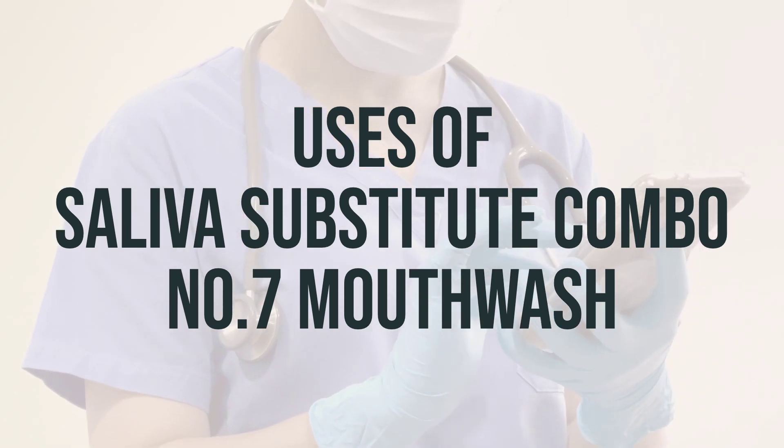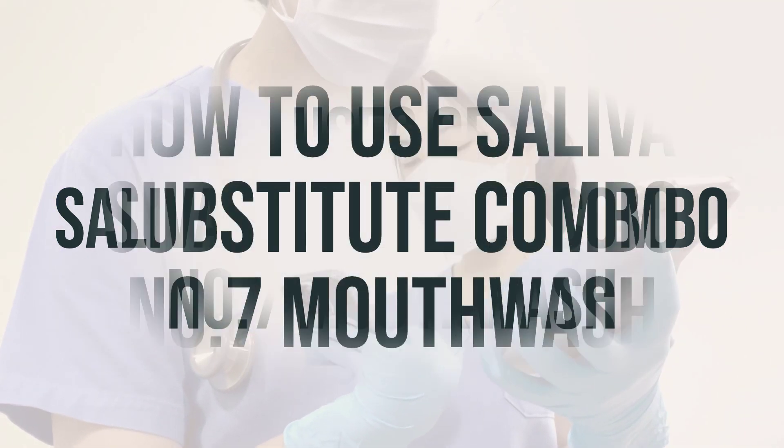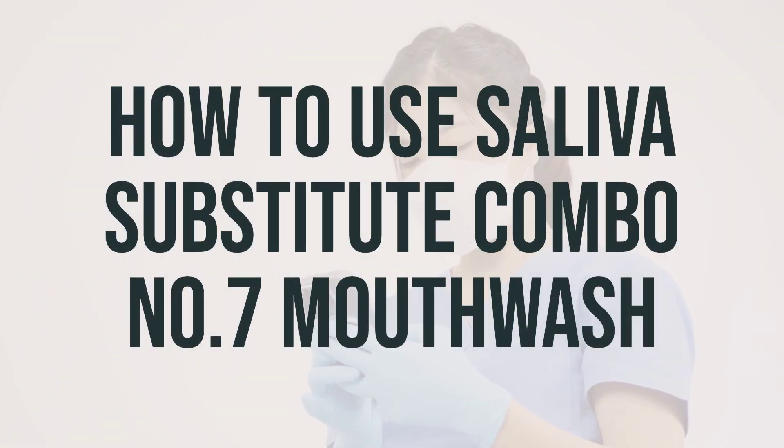For optimal use, it is recommended to use this mouthwash as directed by your healthcare provider. When using saliva substitute combo number 7 mouthwash, it's important to follow the directions on the product package. The dosage will depend on your medical condition and how you respond to the treatment. To relieve dry mouth, swish the prescribed dose in your mouth as directed by your doctor, then spit it out — do not swallow it. If you're using the powder form of this medication, prepare it according to the product package instructions.